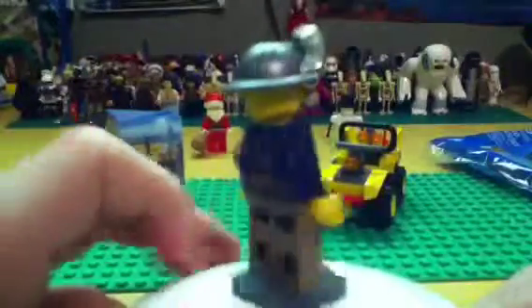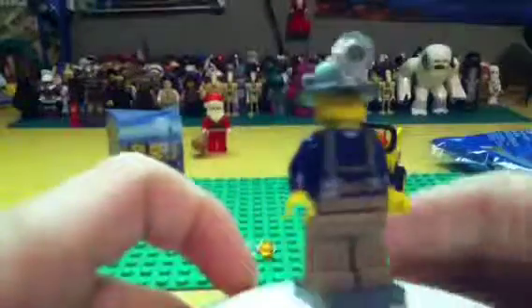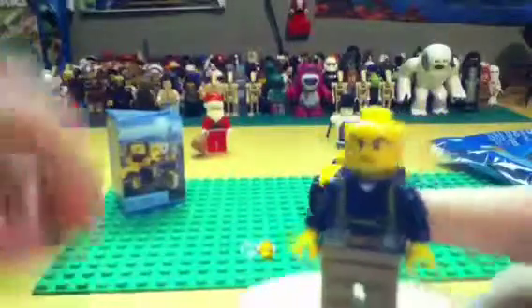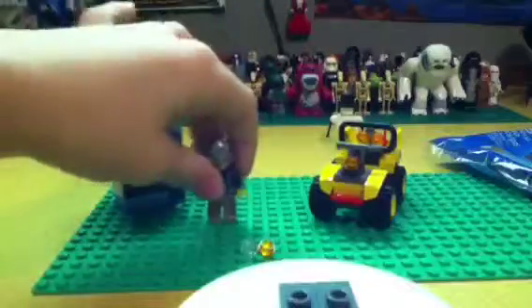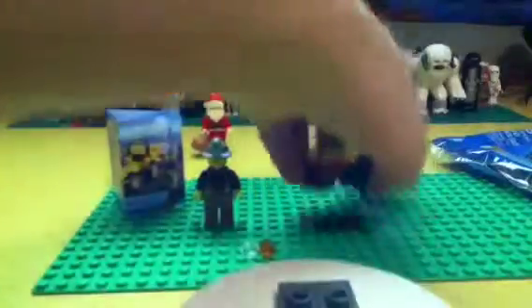There's some back printing on him. He's got a pretty cool helmet, and a unique face printing — not just for this set but for the series. They might come out with more, but I'm not sure.